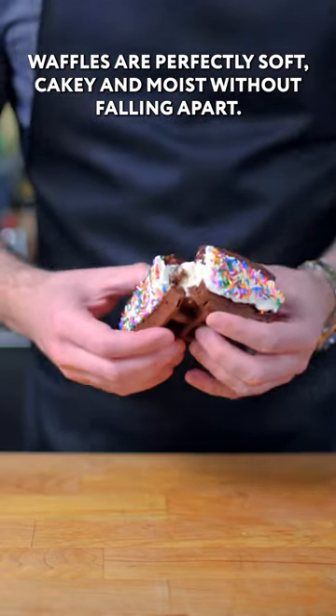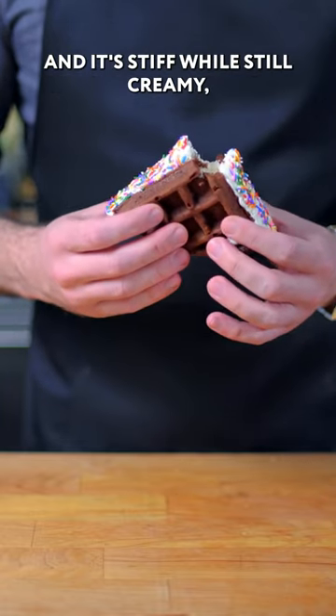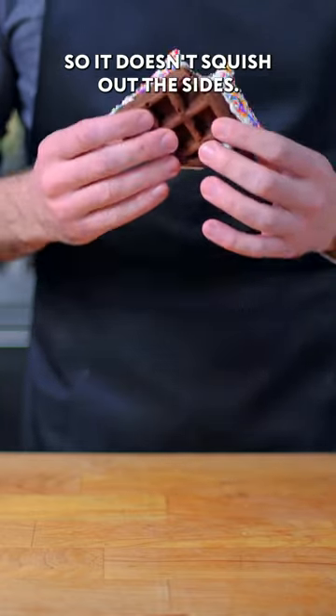The waffles are perfectly soft, cakey, and moist without falling apart. The faux ice cream honestly tastes just like real ice cream and it's stiff while still creamy so it doesn't squish out the sides.